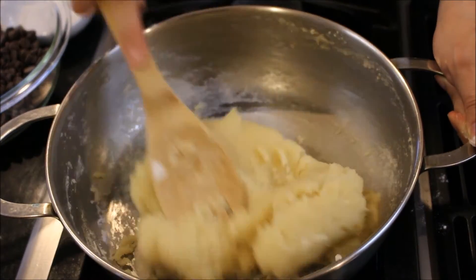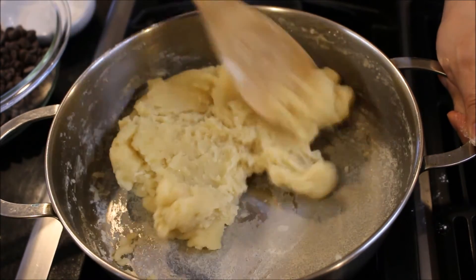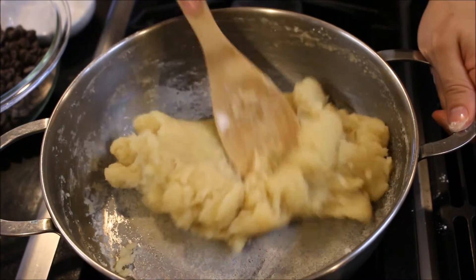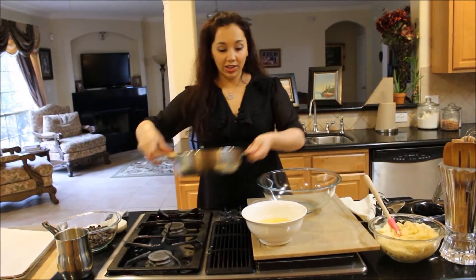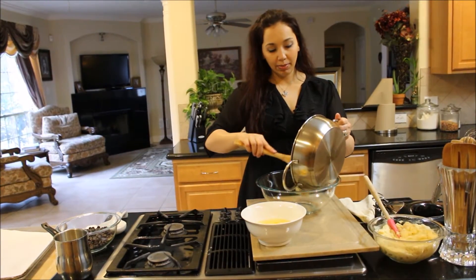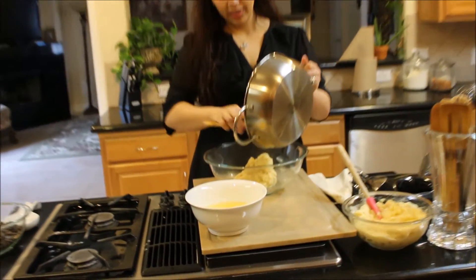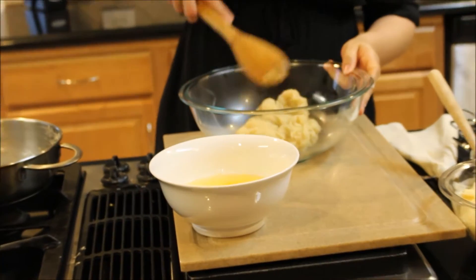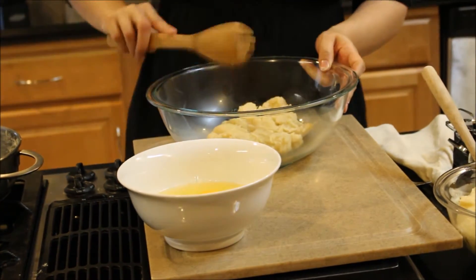Once the dough comes together and it starts to coat the bottom of your pan, you want to remove it from the heat and move on to the next step. I'm going to put this in my bowl right here because my pan is so hot that if I was to start adding eggs to this right away, they might scramble and you definitely don't want that.